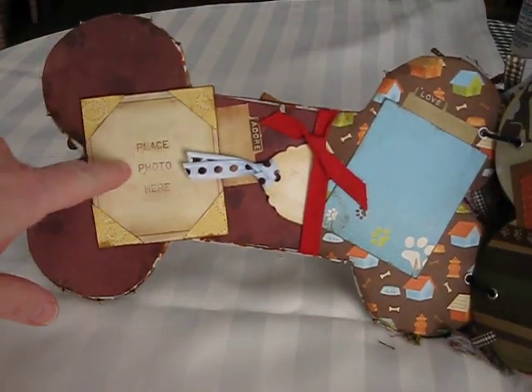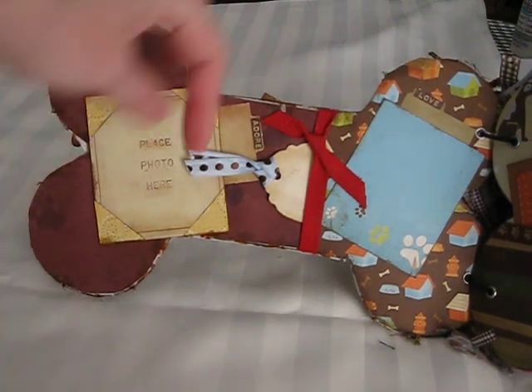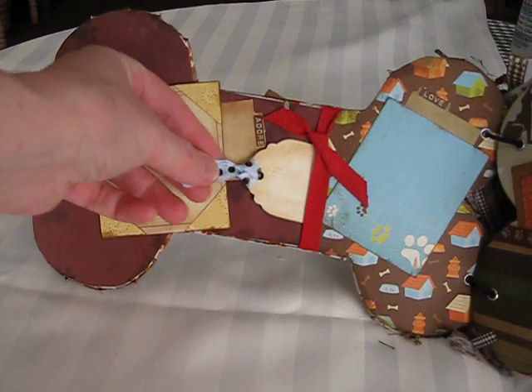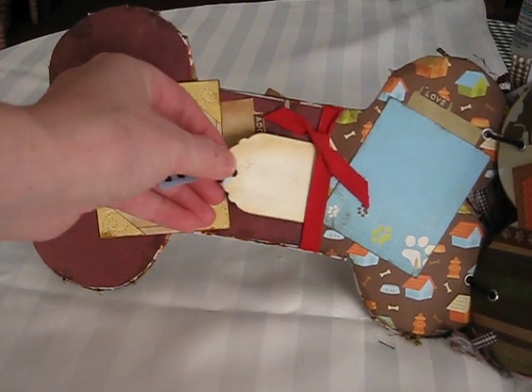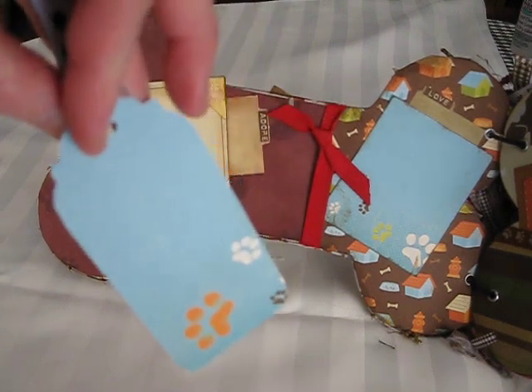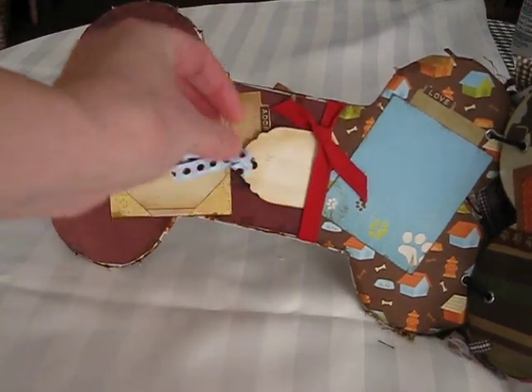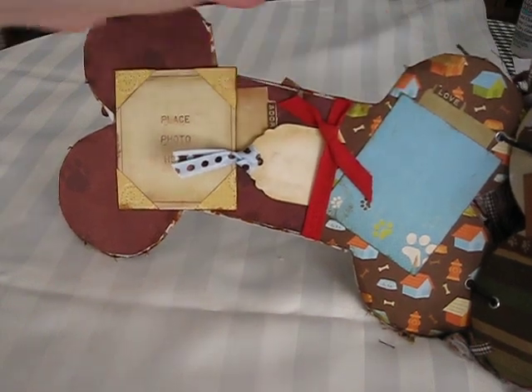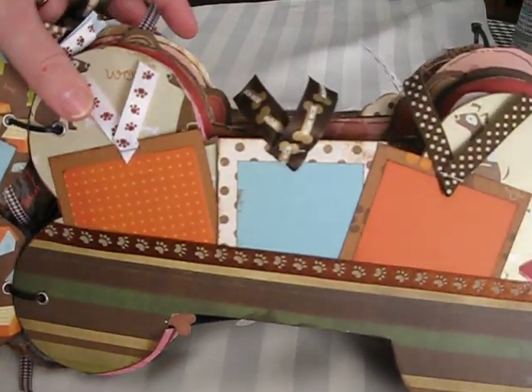This is the first page with a photomat. It's hard because of the shape — I had a difficult time with it because of the shape. And I'll put a tag for pictures and journaling. As we all know, these do not pull out; they're just there for decorative purposes. Here's the next page.